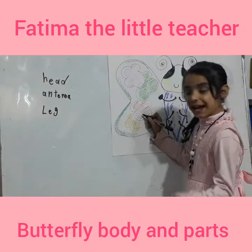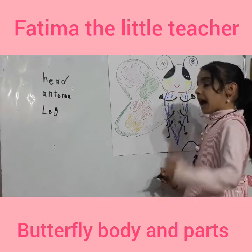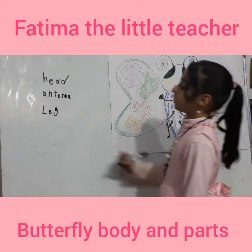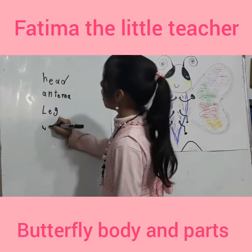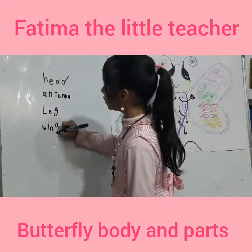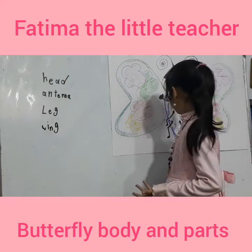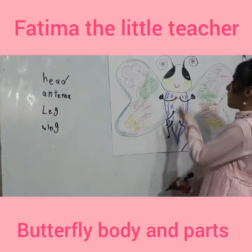This is a wings. Wings. Let's write it. W-I-N-G. Wing.